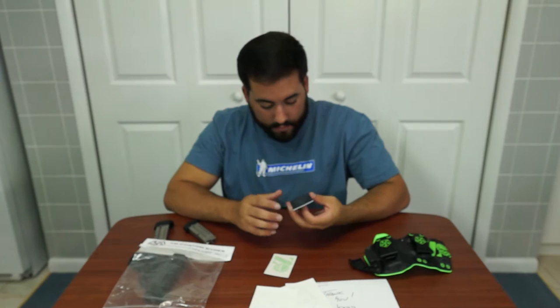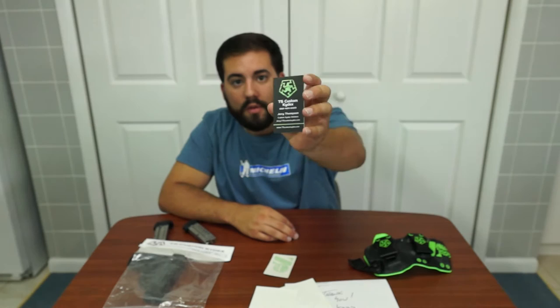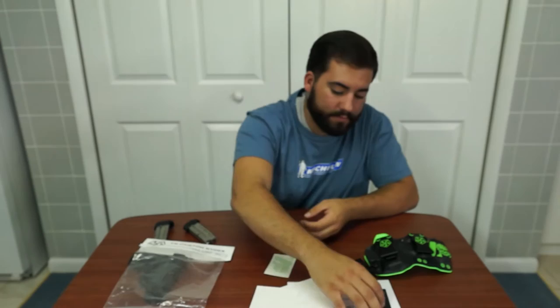Business cards say a lot about a company. It says T5 Custom Kydex, phone number, Jerry Thompson — owner — phone number, email, and website all there on the business card. You can see the reflectiveness in the middle. So there's a little bit of what comes with it.